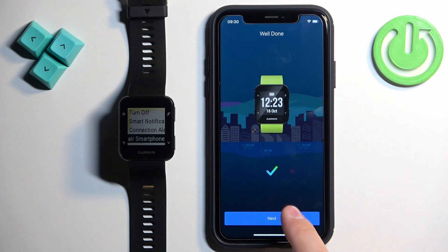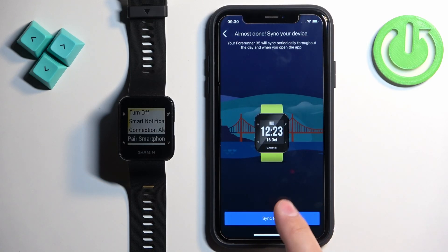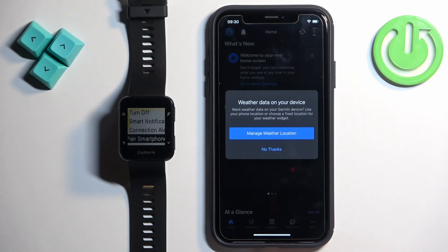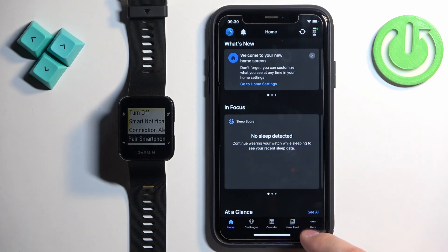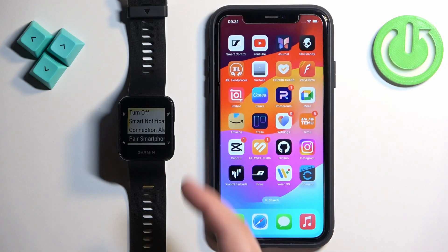Tap Next, set up the bedtime, tap Next, and then tap Sync Now. Tap Finish. You should see the home page of the app, and if you tap on More and then Garmin Devices, you will see the Forerunner 35. And that's how you pair it through the settings.